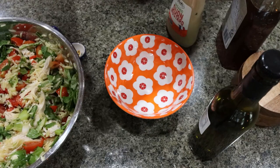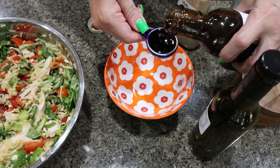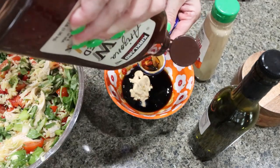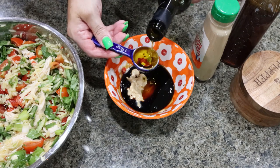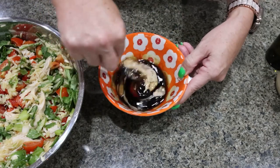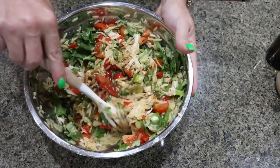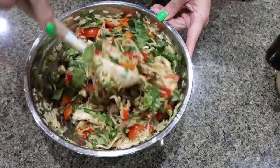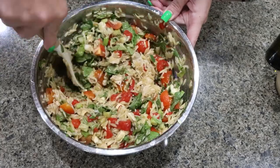Now for the vinaigrette, we're going to do two tablespoons of whatever vinegar you're using, about a tablespoon of Dijon mustard, a tablespoon of honey or maple syrup, a tablespoon of oil, and then lastly some salt and pepper. Stir that all together and we'll add it to the salad. Mix in that vinaigrette really well — this is a cold pasta salad. It smells incredible; I can smell the basil and the vinaigrette. This is a great way to get in a ton of protein and some really healthy vegetables.